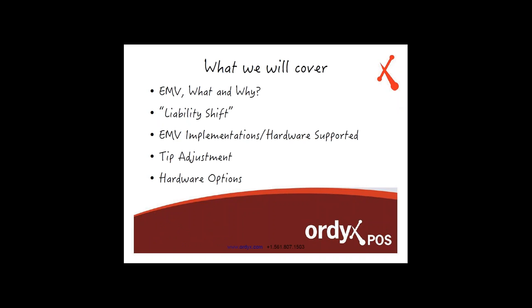We're going to talk about EMV, what it is, and why this is being implemented all over the United States. We're going to talk about the liability shift — a term that's been constantly floating around in all the articles and bulletins about the EMV changes coming up. We want to talk about how that's going to affect our current and any future customers, and the implementations and hardware that Ordex POS is going to support right off the bat when October 2015 comes around.